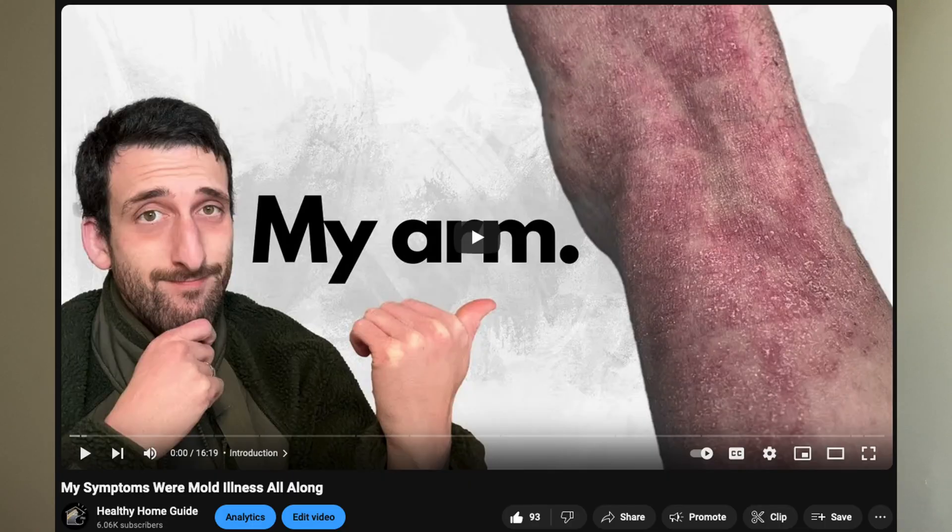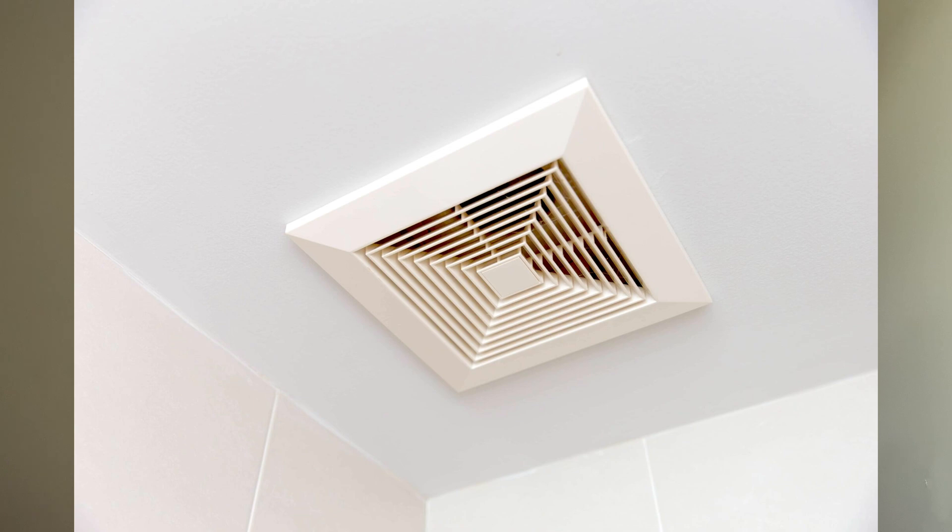Using your bathroom exhaust fan 24/7 for ventilation can be problematic for the same reason — though definitely still use it during and for 15 minutes after showering. To summarize, single hose units can create unhealthy scenarios.